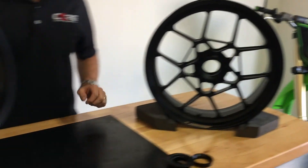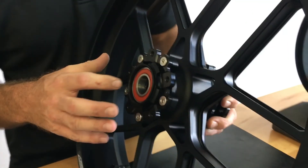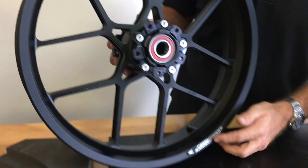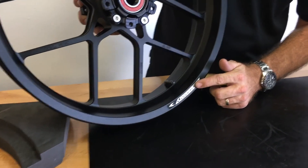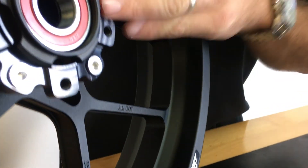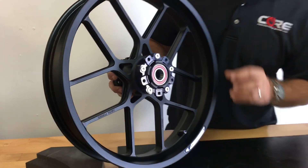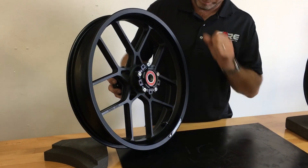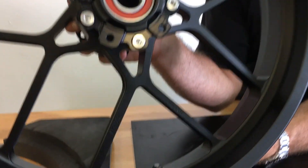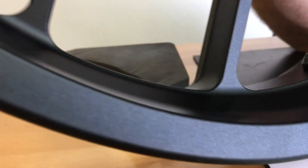Over here we have the front wheel. Everything is gonna be installed — your bearings, distance tube, rotor carrier, valve stem, sticker showing rotation direction. Your OEM rotors will mount to these carriers, and this wheel can be reconfigured to fit other Ducati models with just a few minor component changes. So again, this is our shop peen black finish, which is a bit hard to capture on camera but in person it's pretty nice looking.